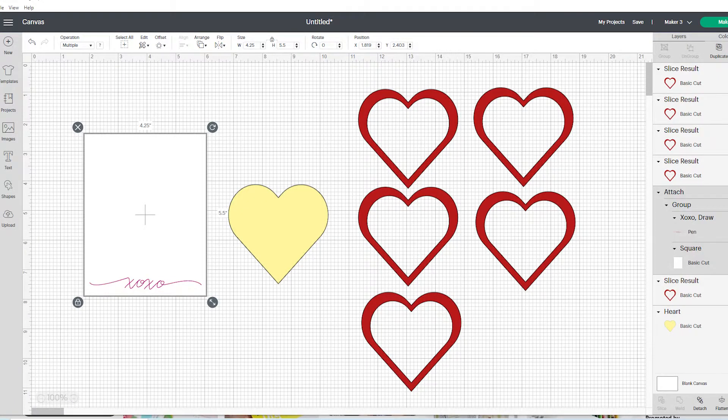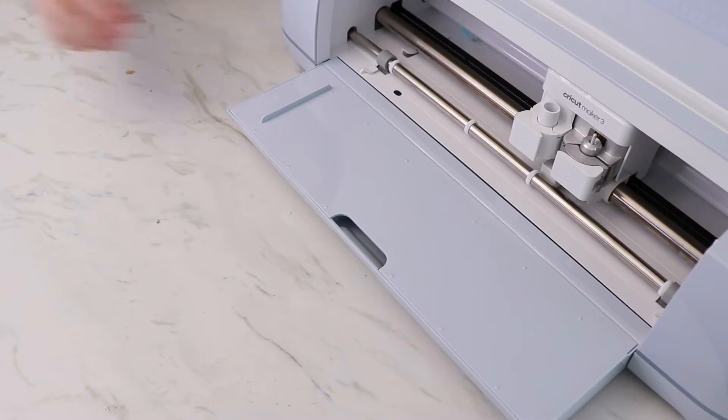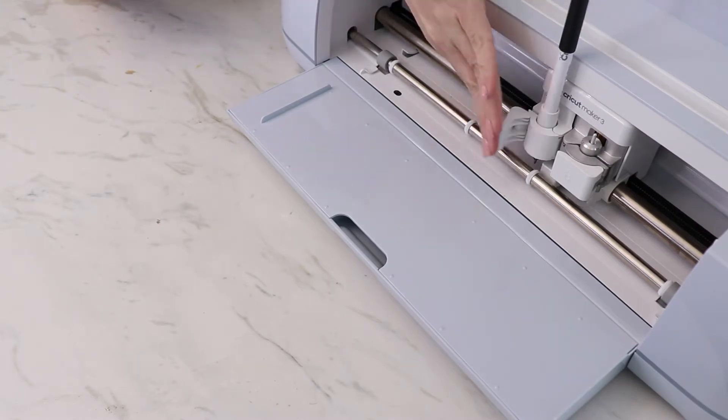You're gonna start in Cricut Design Space. These are the pieces that you need: a rectangle with some writing on it, one solid heart, and five cut-out hearts. These can all be made using the shape tool over on the left.